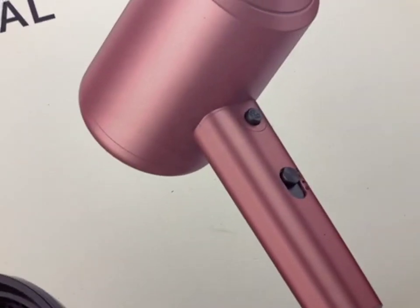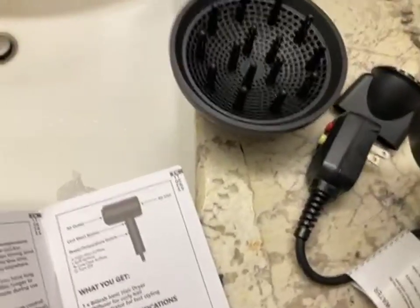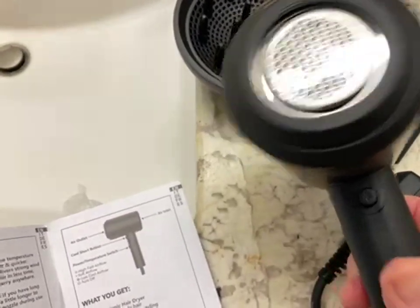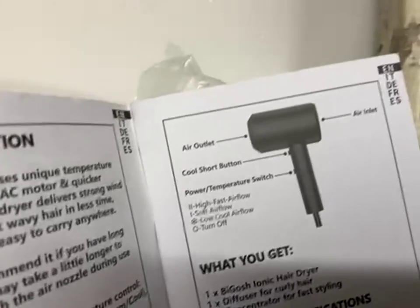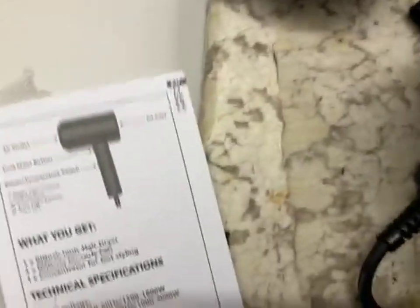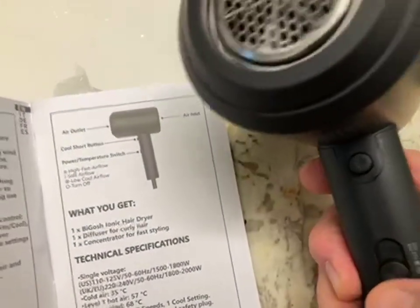The picture on the box also shows two controls, but on the unit that I received I only see one — oh wait, there's two. There's two: right there is the cool shot button, and then this is for the hot air — the power temperature switch.